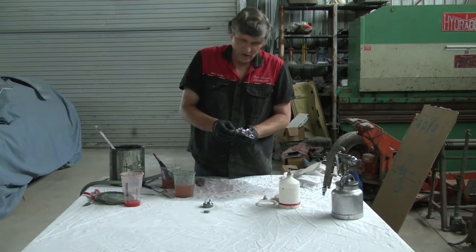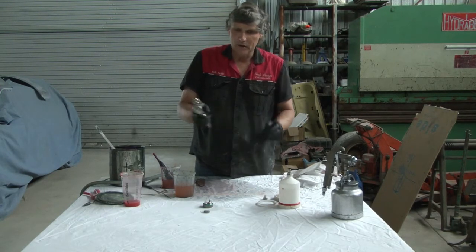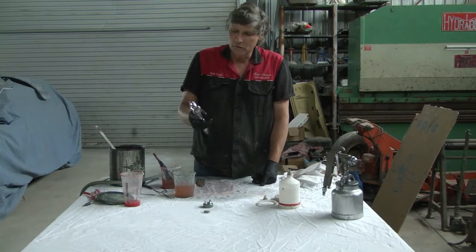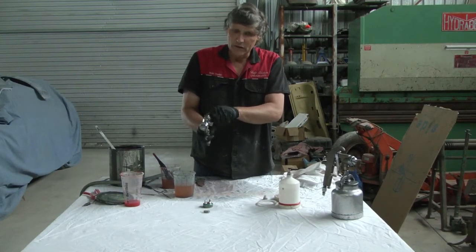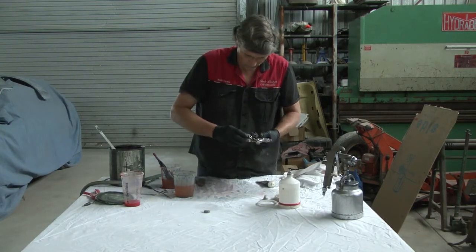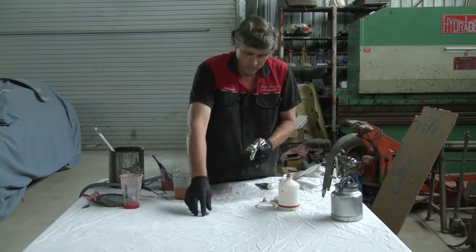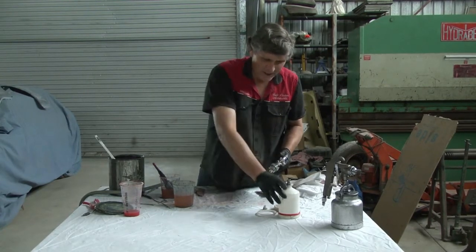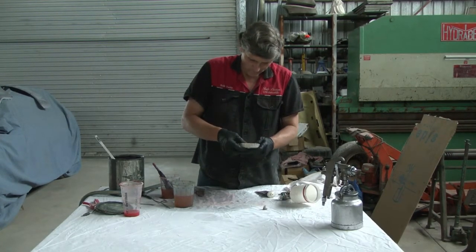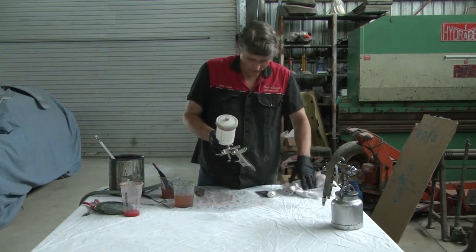I like to leave my spray guns adjusted down to fine. Because if you pick it up with it wound right out, you can hit your panel absentmindedly and all of a sudden you've got a big gob of paint — the start of a run or problems like that. So if you bring them in too fine, as soon as you go to paint with it, you'll realise it's too tight, and then just adjust it out until you're comfortable with your spray pattern. My little OCD moment — I always like to put the brand name the right way up on the front when I put the air cap back on. Pop the filter back in, assemble the lid, and that one is also ready to go.